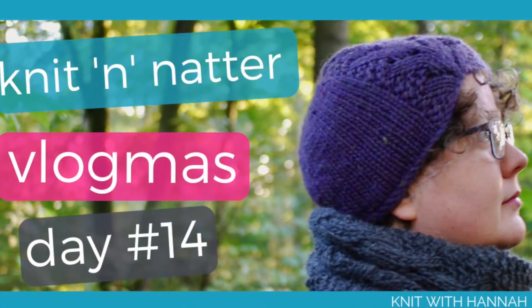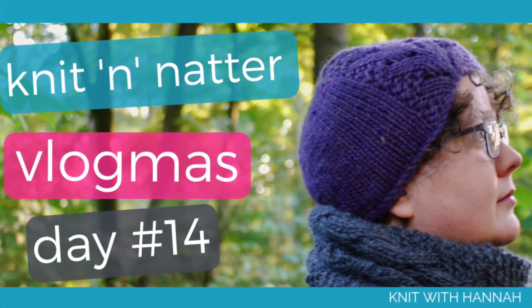Hi, welcome to Knit with Hannah, I'm Hannah. Today we're talking about cable needles. I'm here with another knit and natter vlogmas, talking about more of the bits and pieces that are in my knitter's toolkit. I hope you'll join me for that.